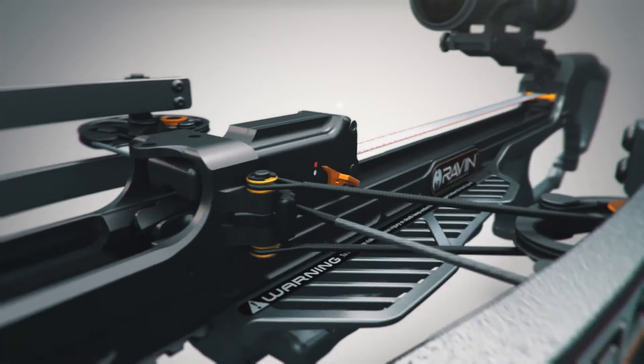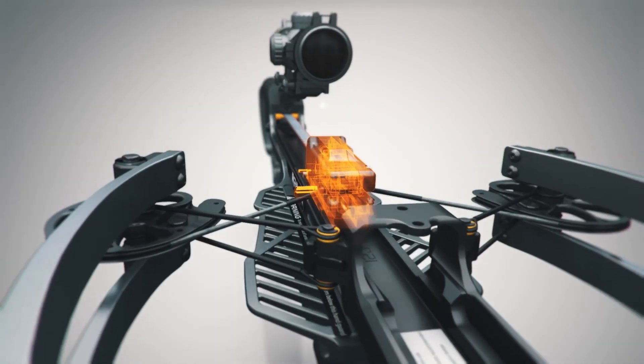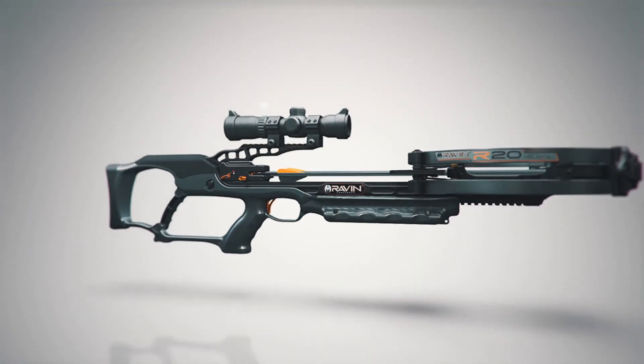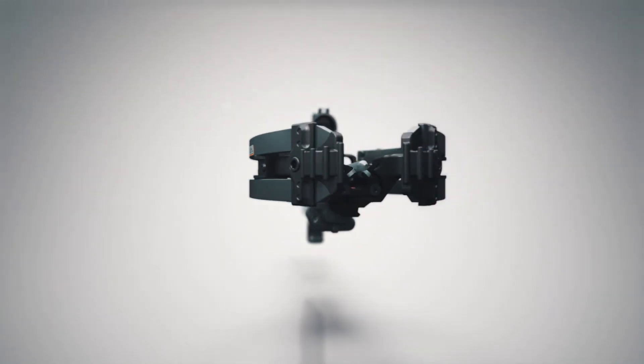The Raven is now ready to fire. When the trigger is pulled, the track trigger firing system — a unique Helicoil advantage — delivers a perfectly balanced draw to maximize your accuracy with every shot.